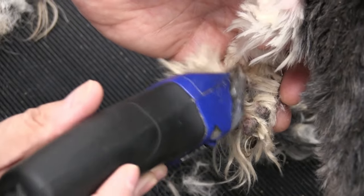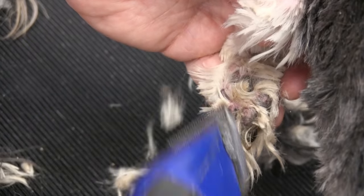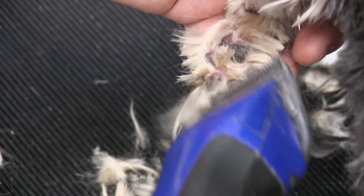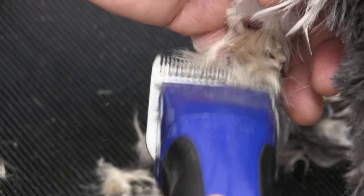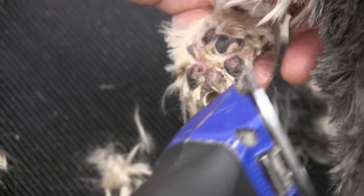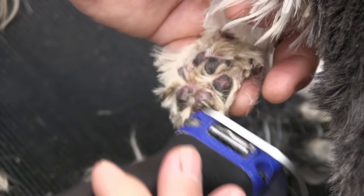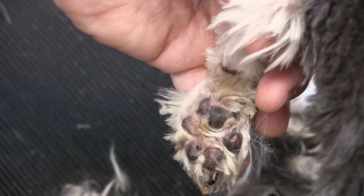I'm working around the dog and doing each pad individually — this is going to allow me to clip the nails more accurately. You can notice that the fungus is enveloping the base of the nail, which is causing the skin to be very soft and irritated. I'm clipping most of it off, but we're going to get the rest off in the bath.